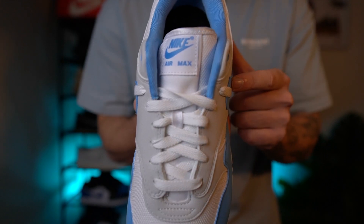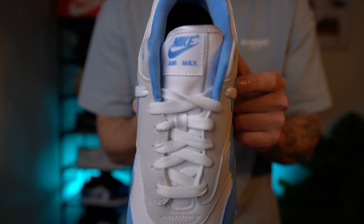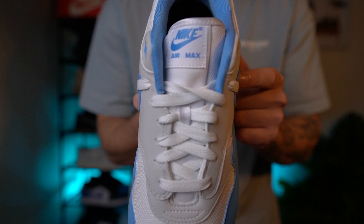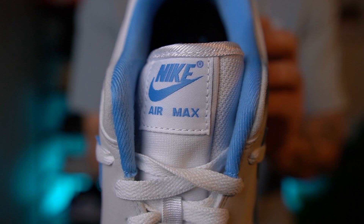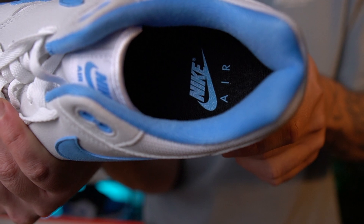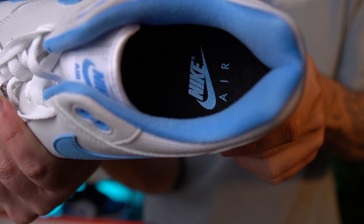You've got the laces in white. You've got the tongue made of that same mesh material. At the top of the tongue tab you've got the Nike Air Max branding in University Blue. The inner of the shoe is really padded in that University Blue colour, with the inner sole in black and the Nike Air branding also in University Blue.